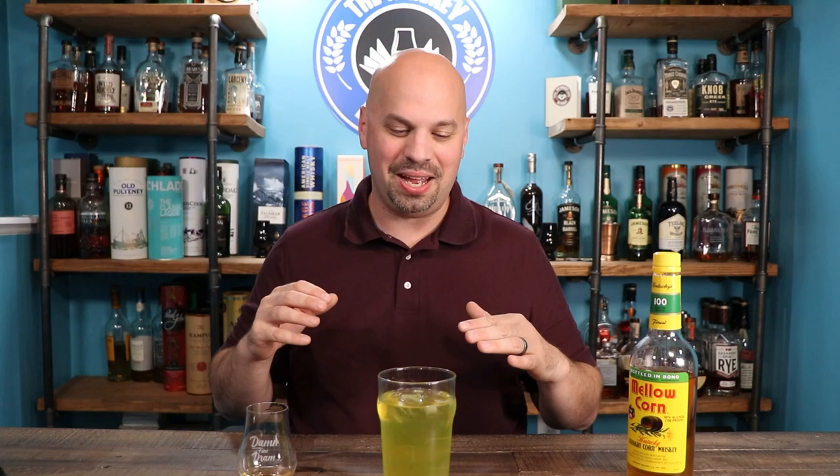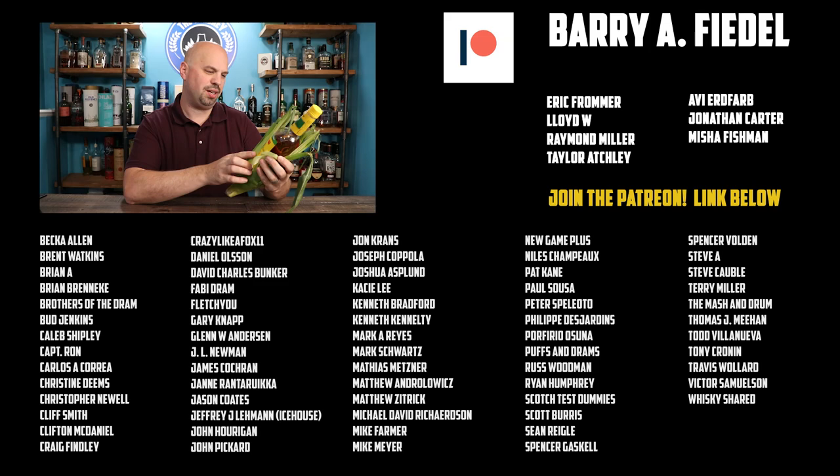Thank you for joining me here on the Whiskey Dictionary. I hope you had a great time — I certainly did. I'm going to drink this and probably be up till 3 a.m., which is not terribly abnormal for me. Cheers. What did the corn say when it received a compliment? Aw, shucks. Sorry, I know that was corny.